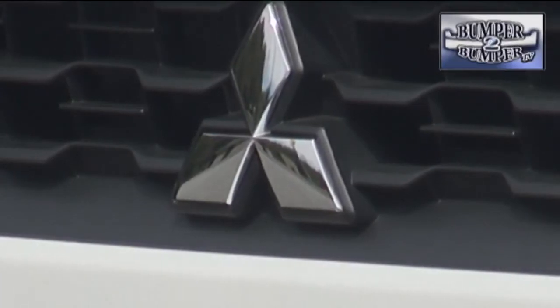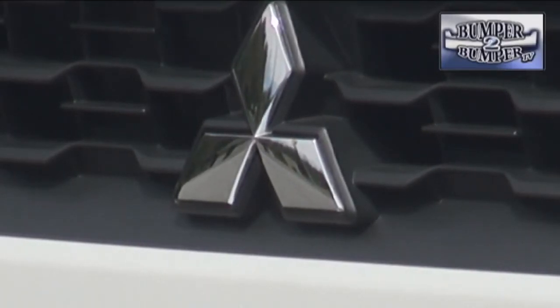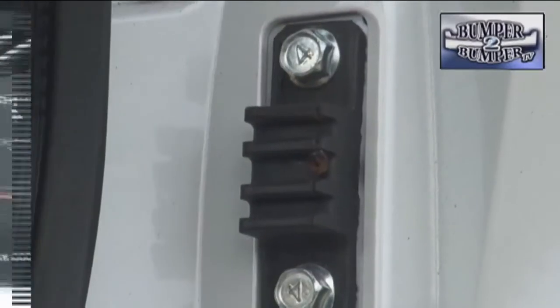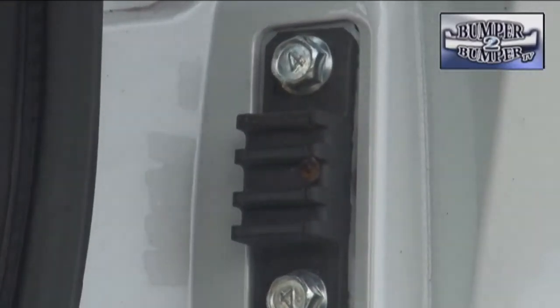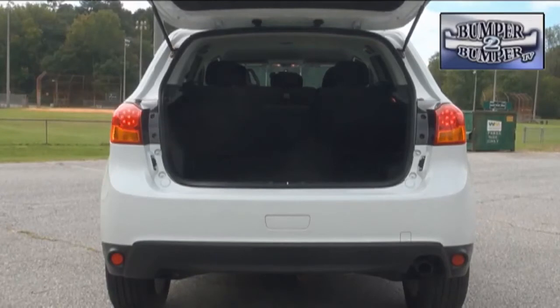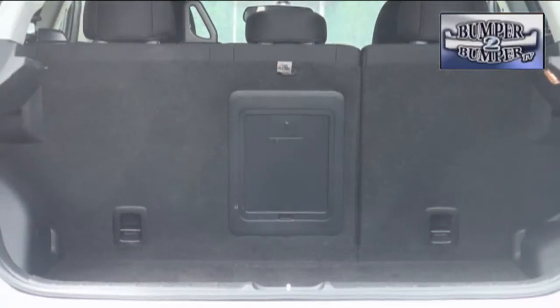One of our biggest gripes with Mitsubishis in the past has been the buzz box feeling in the cabin on regular roads. Someone must have been listening because that has been addressed with this little piece of composite rubber, which reduces a lot of the vibration from the tailgate. We did appreciate the cargo space of nearly 22 cubic feet with the second row seats in an upright position, and 49 cubic feet of space with them folded down.